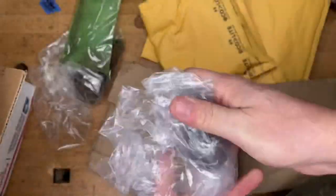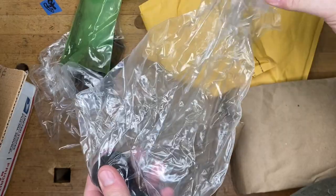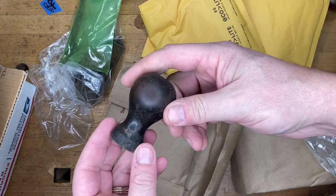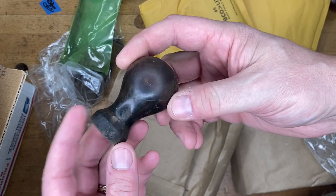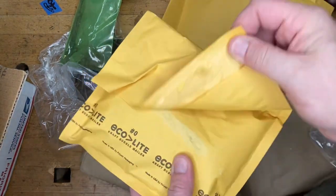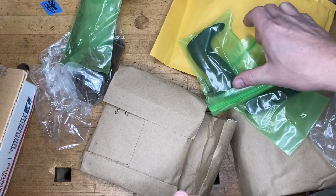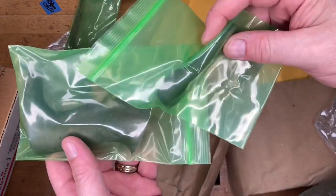One of the most common questions I get is: where do I get all my stuff? This particular purchase — I've figured it out in the course of opening this — is an eBay purchase. And as you can see, it is just a knob, just a tall knob. I'm pretty sure these are parts from a Bedrock that I bought on eBay. I'm not going to bore y'all to tears with all the details.